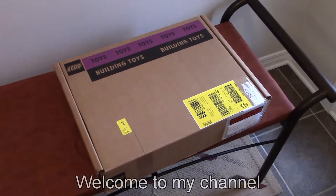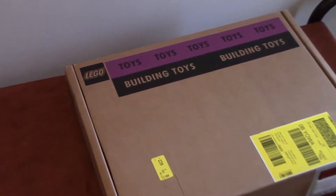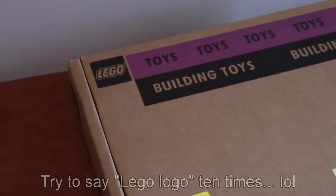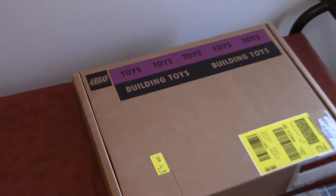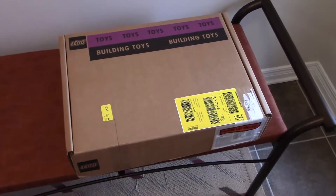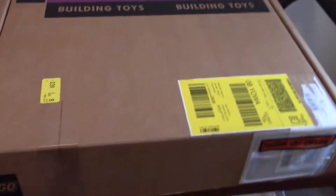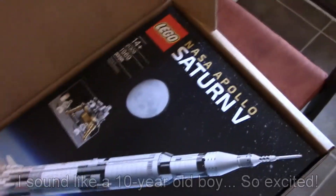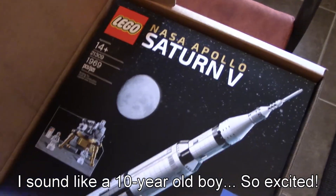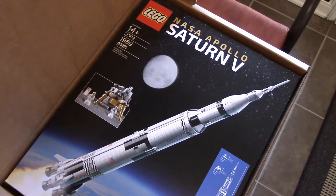Hello everybody! Look at what I got in the mail today. It's always exciting when you get the box with the Lego logo on it. So let's look at what's inside this box. I cut the two pieces of tape in the front — oh wow! This is the Apollo Saturn V rocket. Let's take this box outside to have a look.